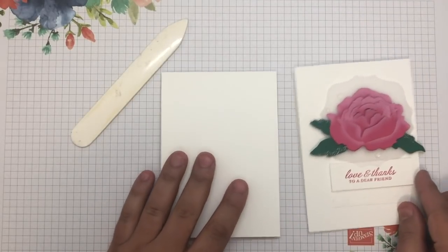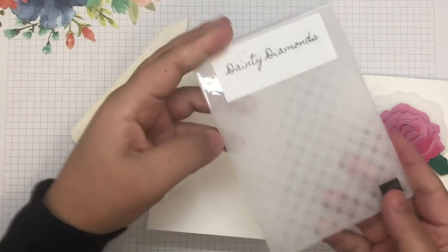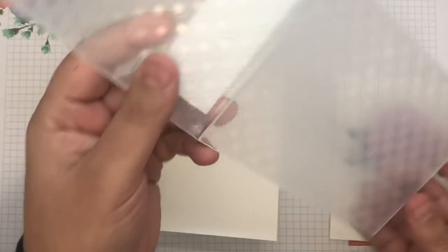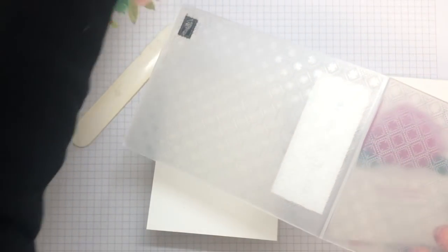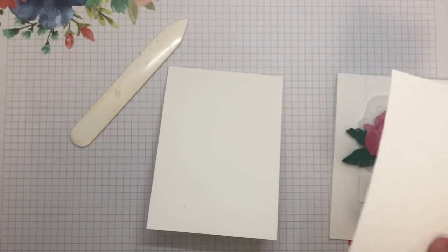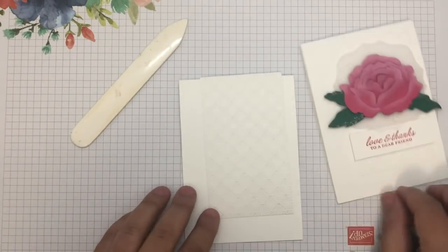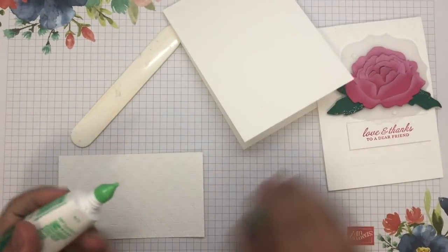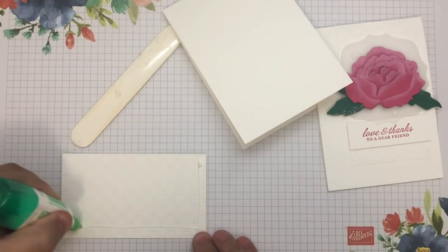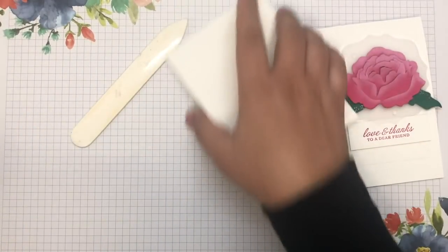Now, the next piece I want to do is this embossed piece. I mentioned I'm going to use the Dainty Diamonds embossing folder — it's just got this really nice, fine image. So I'm going to run that through the embossing folder. And there we have it — look at that, isn't that amazing? That will just go down like this. I'll stick that down using Tombow.